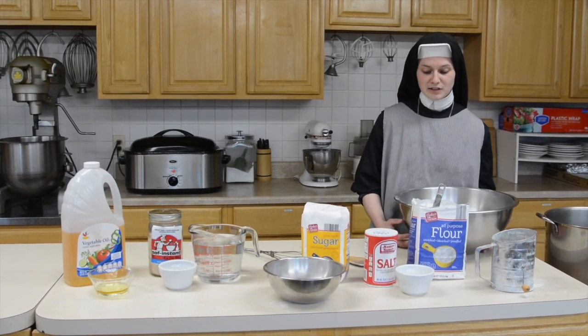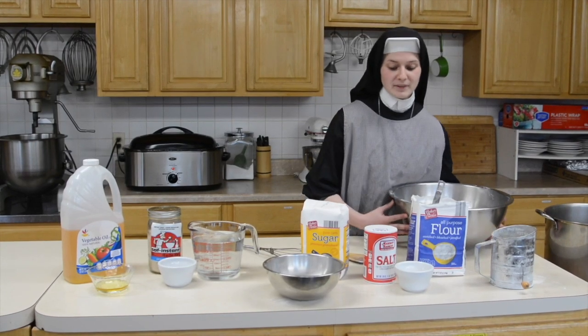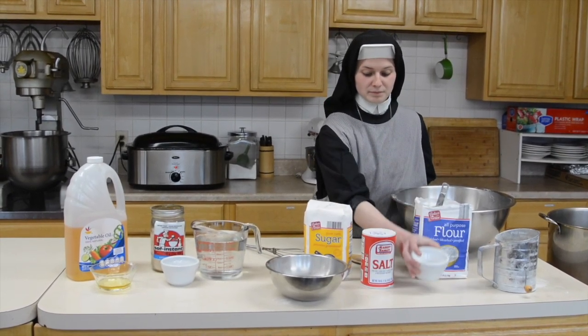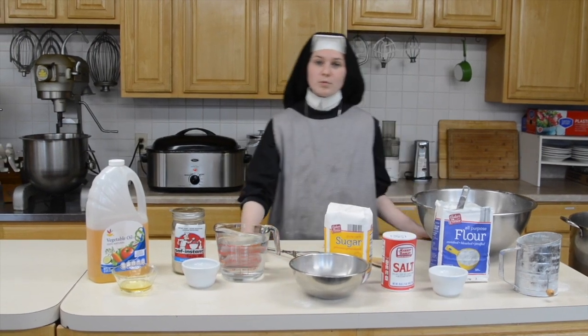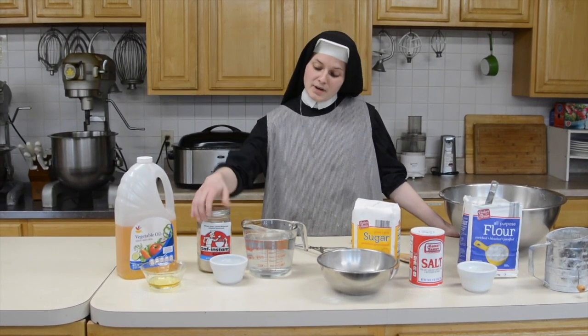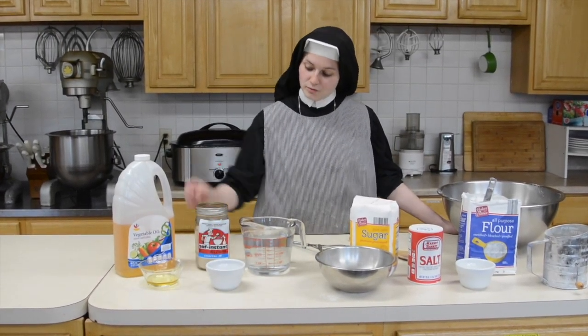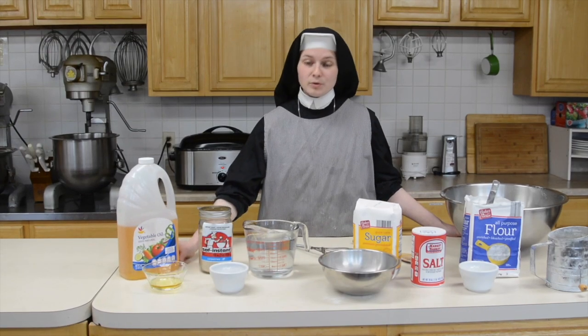These are the basic ingredients. We have 15 cups of sifted flour, one tablespoon of salt, one cup of sugar, four cups of warm water, a tablespoon of yeast mixed with one teaspoon of sugar, and three tablespoons of vegetable oil.